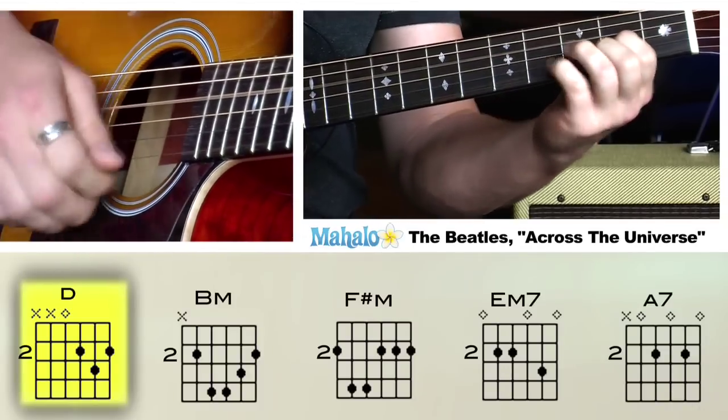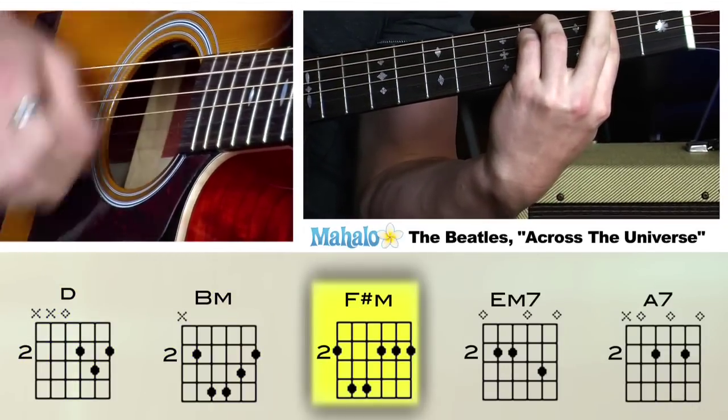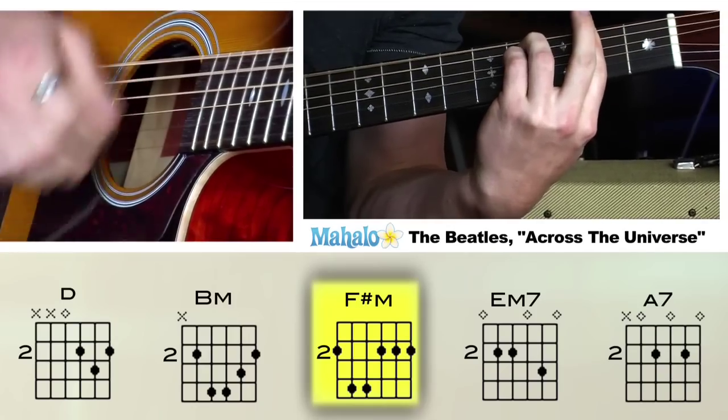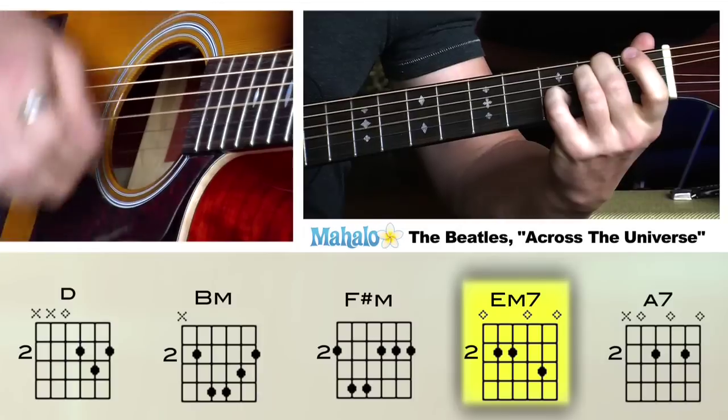And that's the intro to Across the Universe. Now here we go to the verse. It's real simple — we're going to start on D chord, to B minor, to F sharp minor, then E minor seven, then A seven.